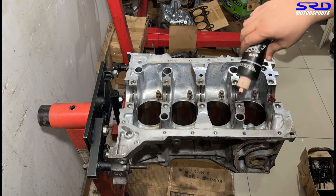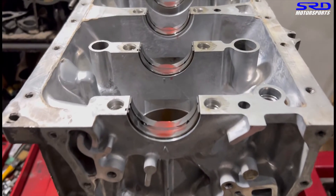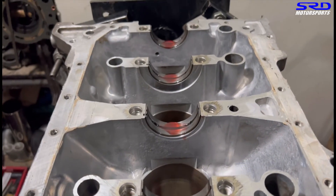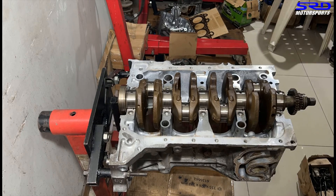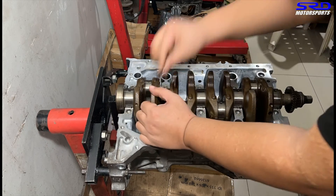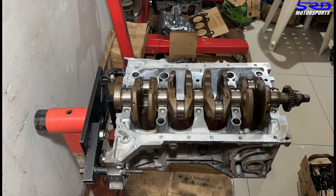We lavishly use the torque assembly lube — a lot. You can use more but it'll start dripping, which is why we have cardboard on the floor. The thrust washers go in with the groove side out, of course.